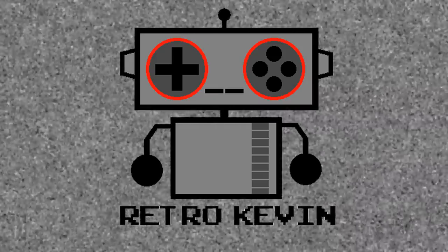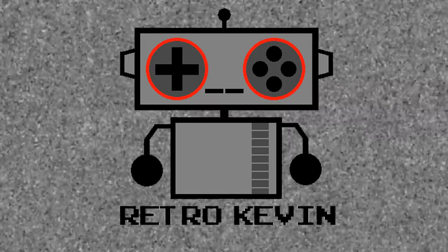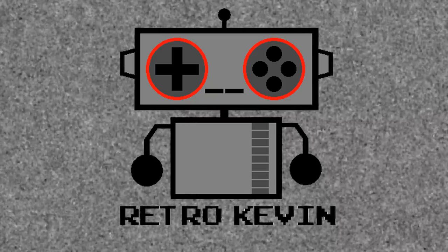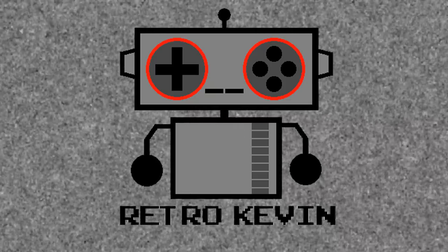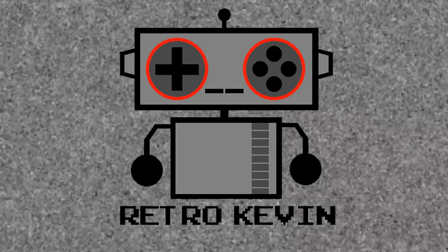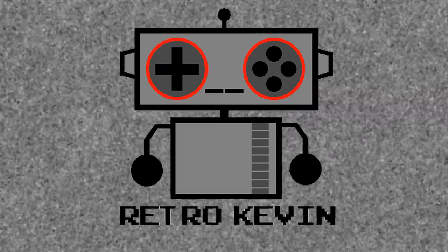Hello internet, Retro Kevin here. In today's video I'm going to be continuing work on one of my Commodore 64s - the one from the last video that has power but no picture. I'll have a link to that video in the description. We're going to be testing and swapping parts with a known working Commodore to see if we can narrow down what is wrong with it. Let's head over to the workbench and see what we have to work with today.